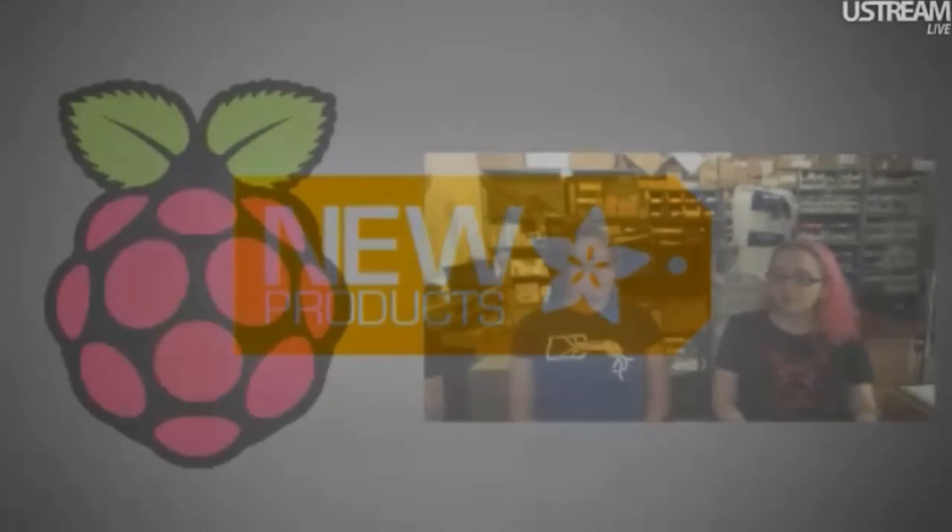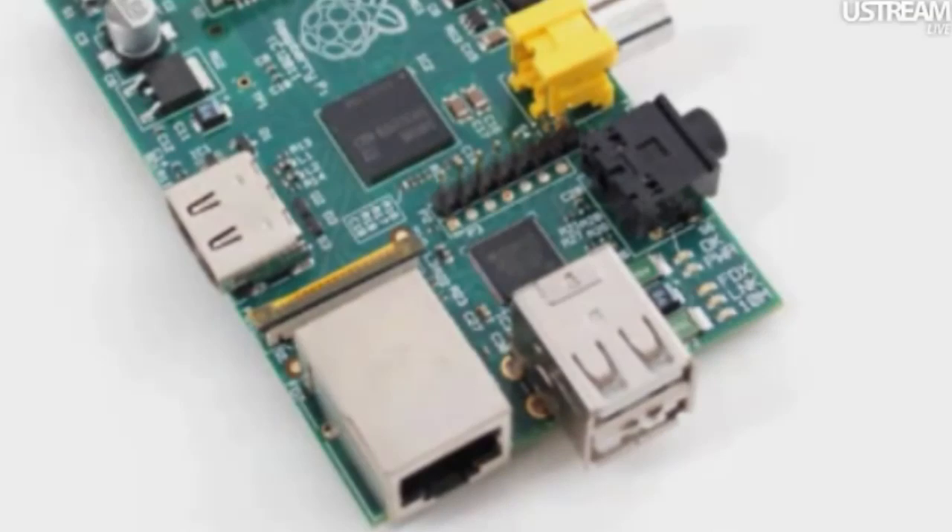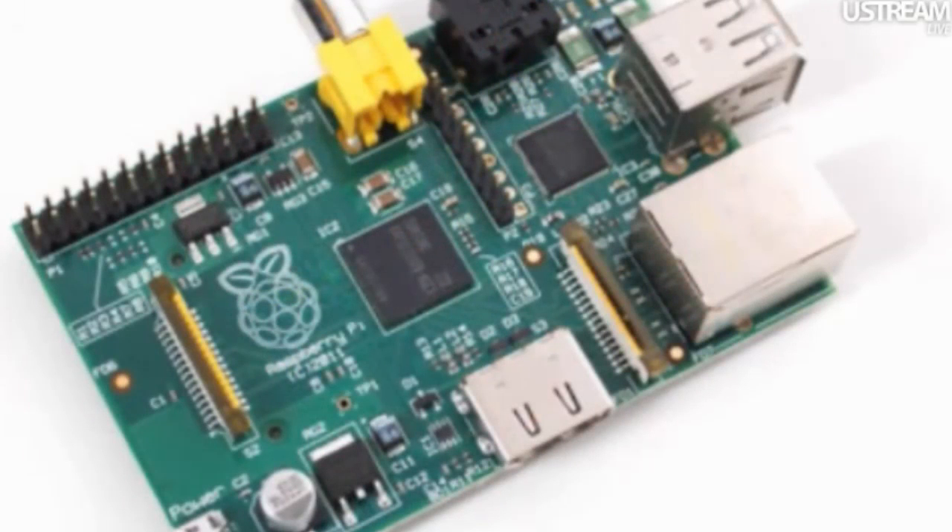First up, a little reminder: we're giving away a Raspberry Pi. We have Raspberry Pis, but we're not a distributor, so we're going to toss them in if you order enough stuff. Order $350 worth of stuff and you get it for free. We're not going to sell them, we're going to give them away.